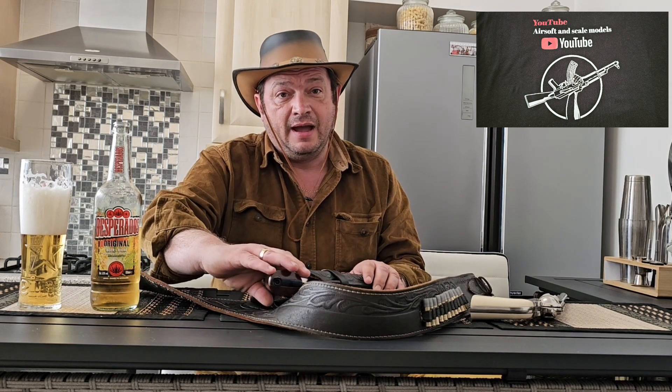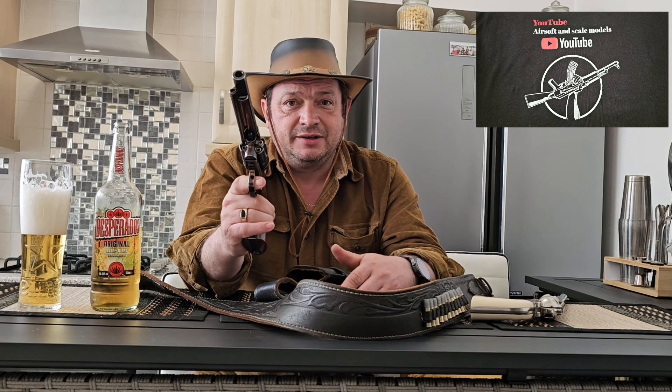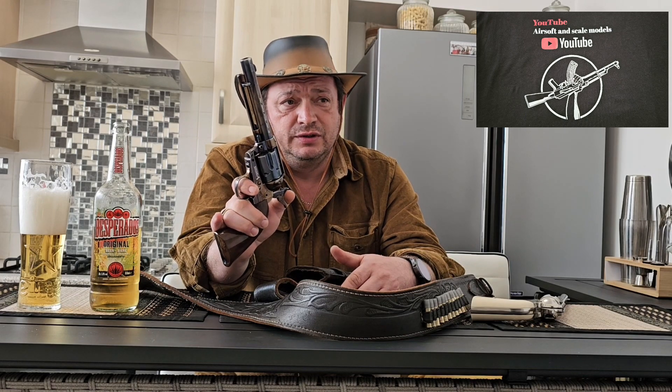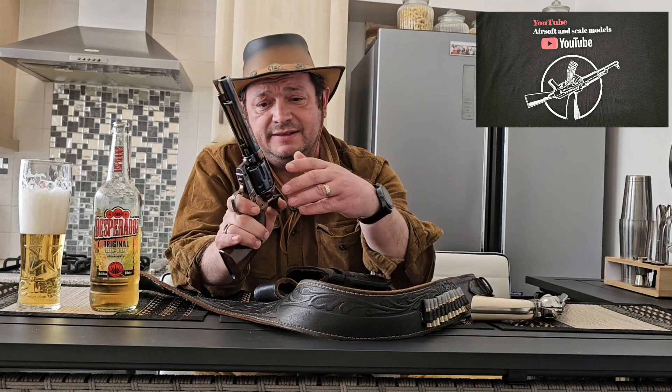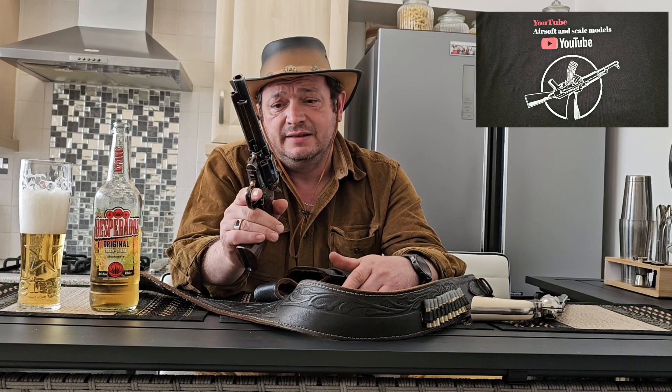I will start with the iconic Umarex Colt Single Action .45. This is an air gun, so it shoots with 0.45 steel BBs instead of airsoft BBs.